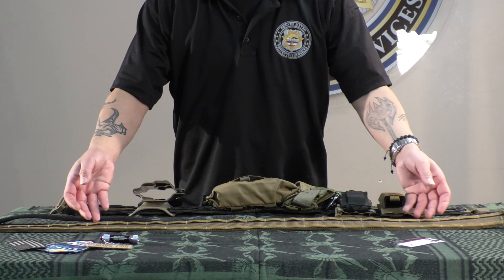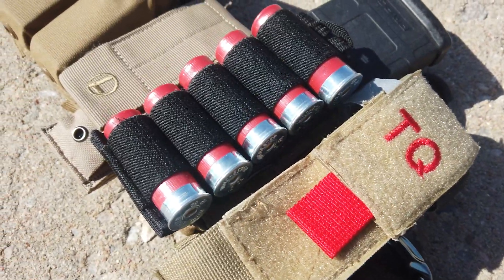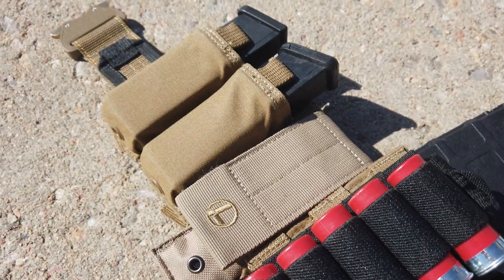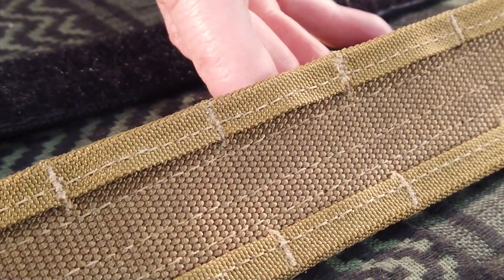Hey guys, today we're going to feature the Attack Pack shooter's belt. We're going to focus on some of the pros and cons of this particular item as well as giving an unbiased representation of what we tend to look for. Now let's get into the meat and potatoes of the belt, shall we?